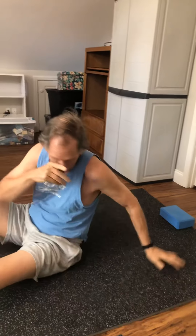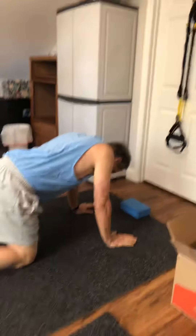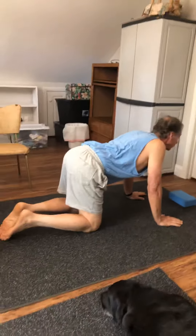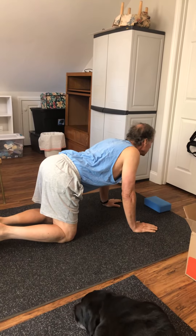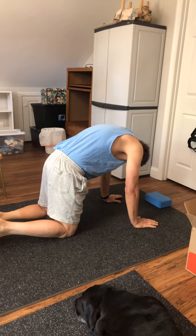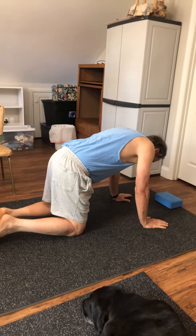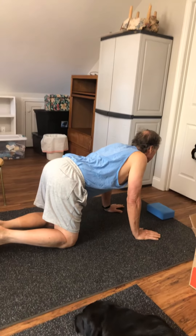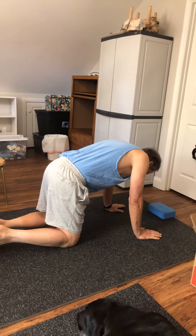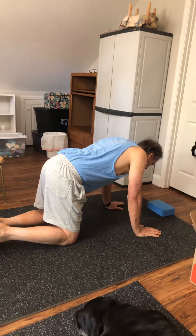Let's do cat-cows. This one's a pretty simple stretch. You come to all fours. First you go down with your back — remember to breathe — and then roll up. You can do as many as you want, but this is a good thing to loosen up your back. This is the cat, and this is the cow.